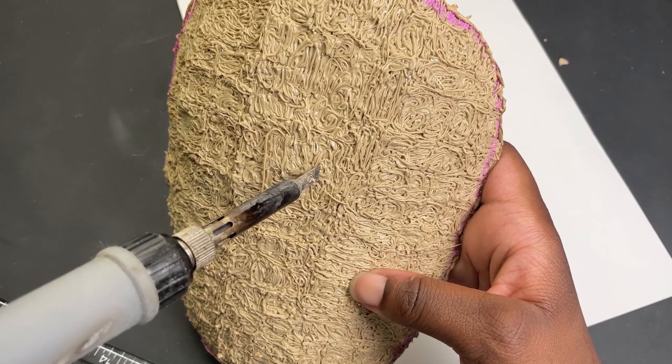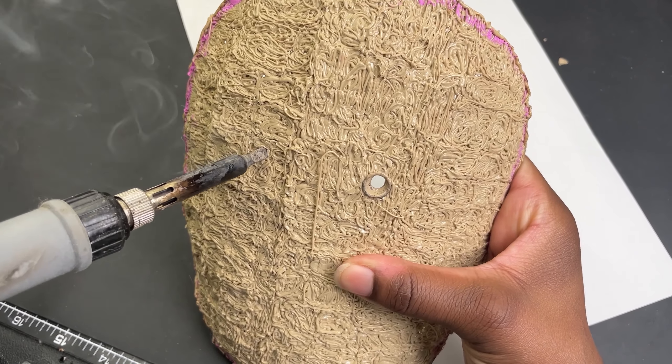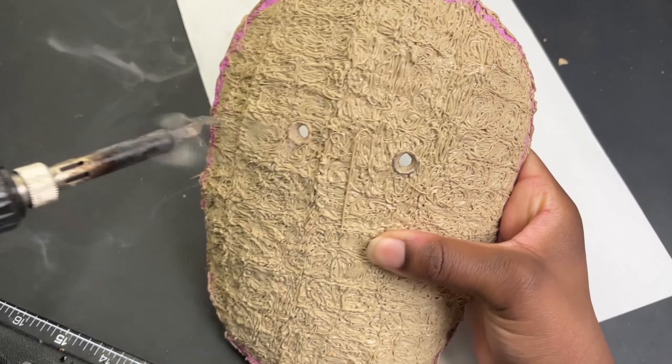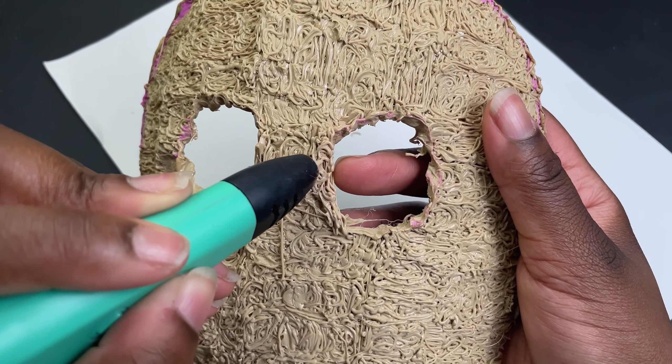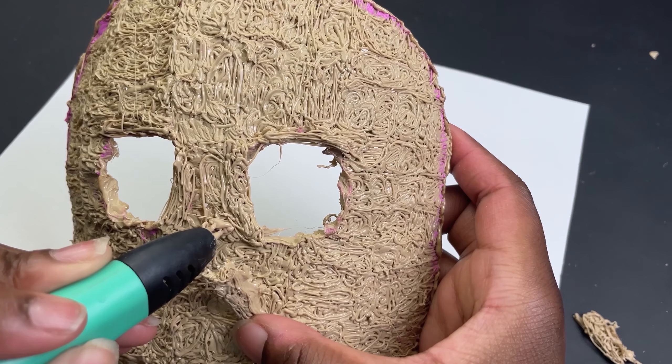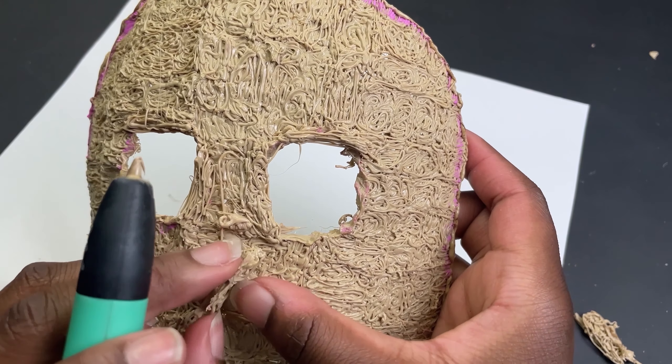I was so confident that I poked the eyes in without measuring, and I totally won't have to fix that later. Yeah, I messed up badly and I tried to fix it by layering more filament on top of it. In my head my thought process was that it only looks bad right now because there's not enough filament on it, so I added more filament on it.